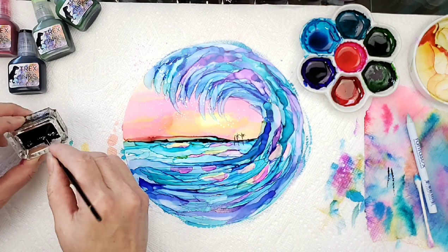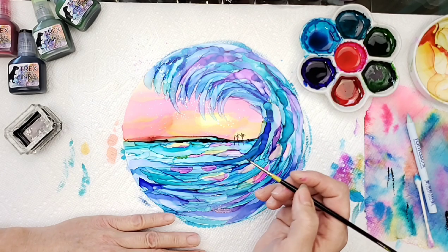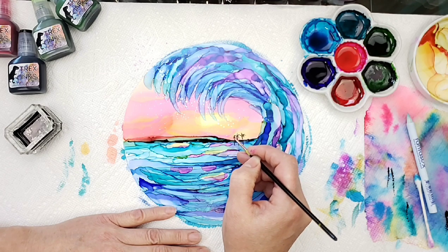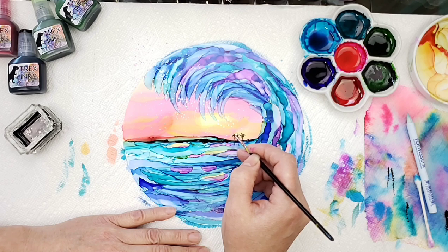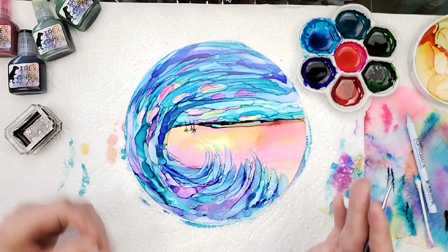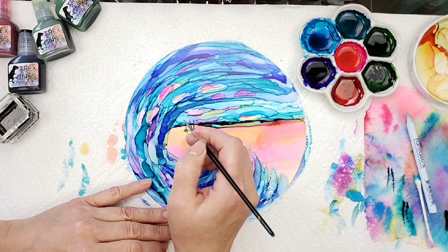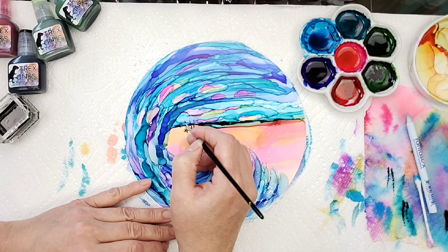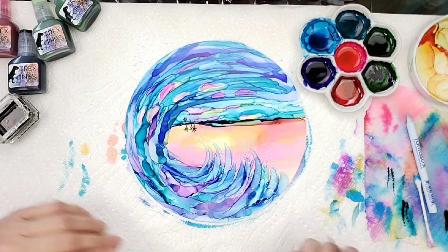I'm going to pick up some of that ink, roll it on the side there, take and roll it off on my paper towel. This one's really close to the other and that's fine. To paint the palm trees on the bottom for the reflection, I like to turn my painting over — I find it's a lot easier to paint. So I'm just going to do it the same way.